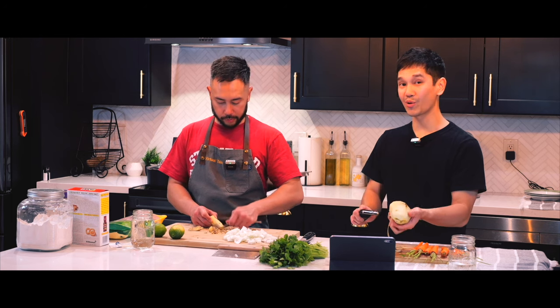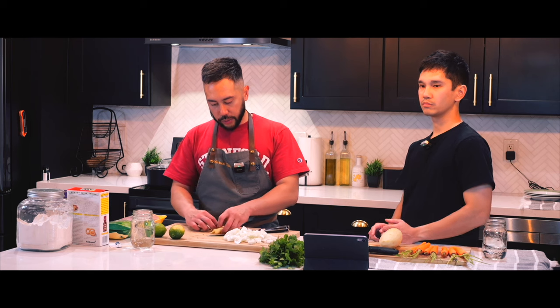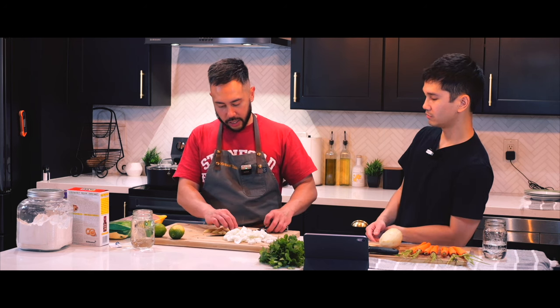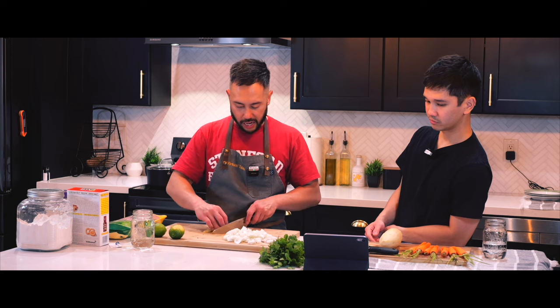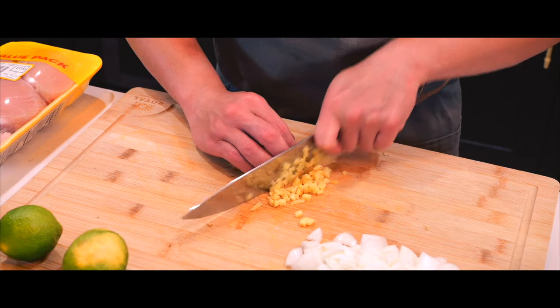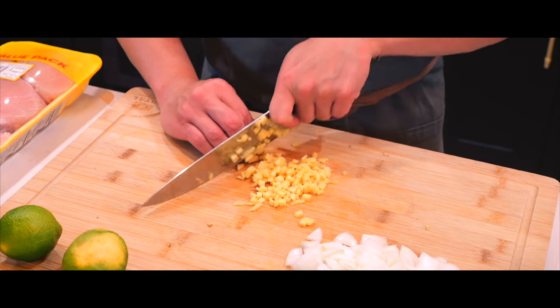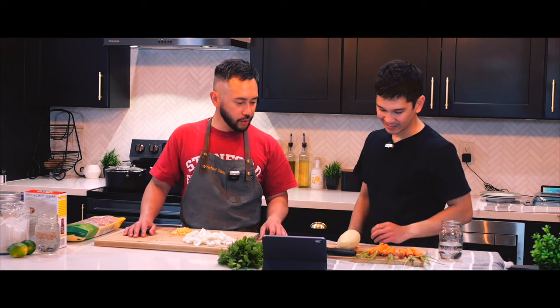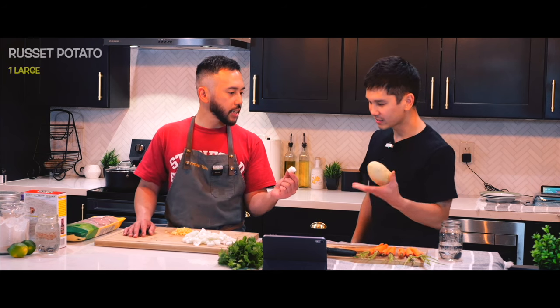What's your choice of carbs with this Japanese katsu curry? We're going with white rice because that's the best carb ever. For the ginger, it should be like matchsticks or minced. The potatoes we'll cut about one inch by one inch.